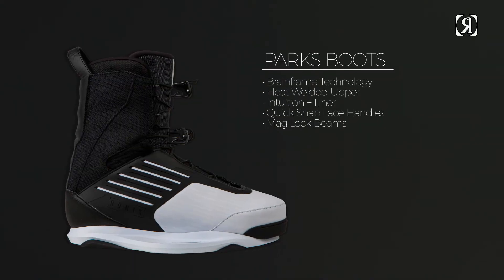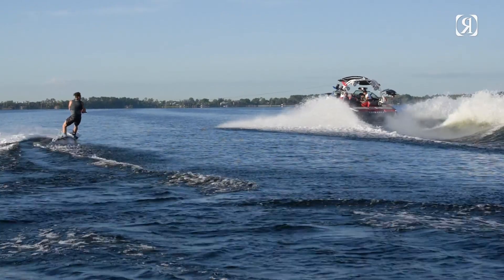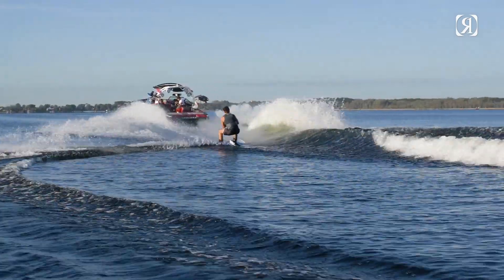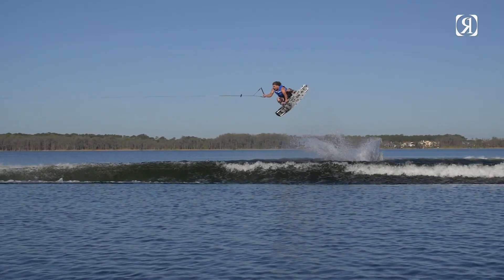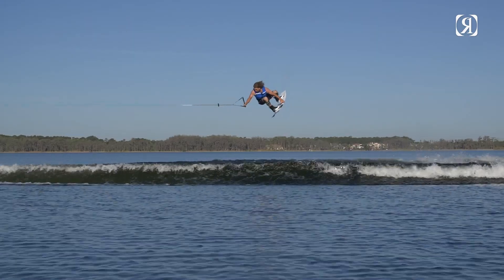Built with our groundbreaking footwear technology, the BrainFrame — our revolutionary hardware adapts to lower extremities like no other hardware ever developed. These come outfitted with our exclusive Heat Molded Custom Fit Intuition liners.